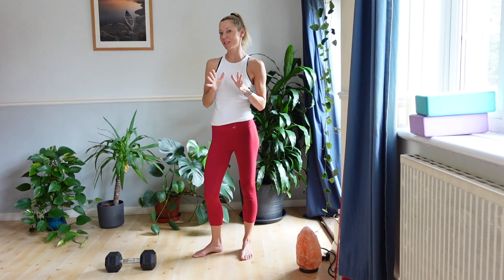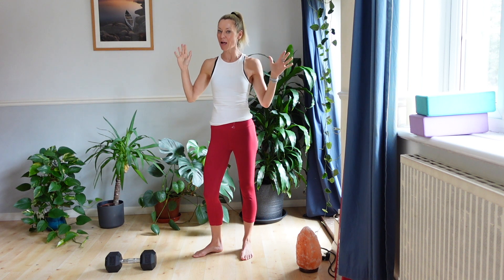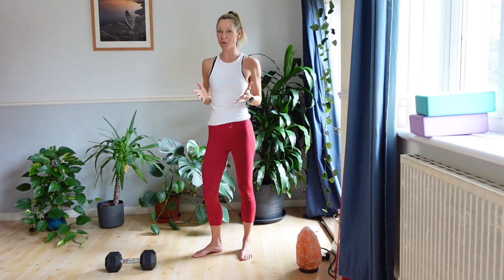When it comes to the upper body, there is one exercise you really need to be doing. Ideally, everyone would be doing a horizontal push and pull and a vertical push and pull, but I know a lot of people aren't doing anything, and I would say if there's one thing you're going to do, we want to make it a horizontal pull.